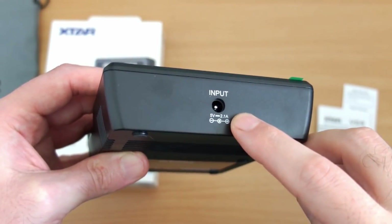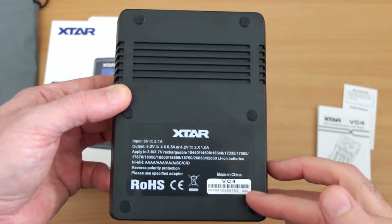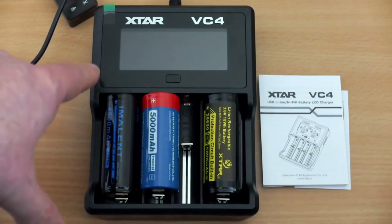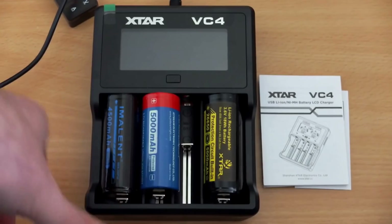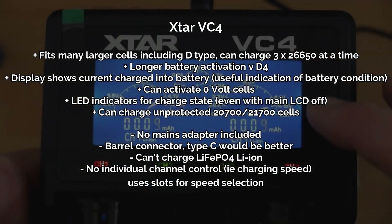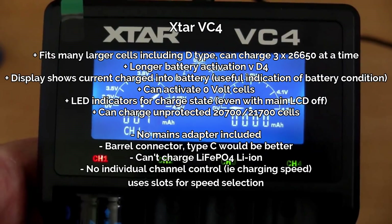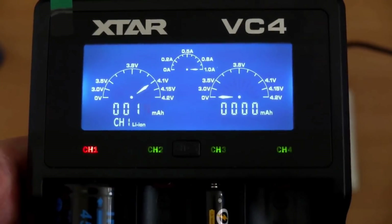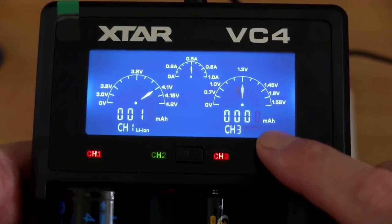Moving on to the Xtar VC4 — it's another popular charger. This one uses a barrel-style connector rather than being mains-powered. Compared to the D4 it's a bit bigger, but that comes with a couple of advantages: you can fit up to three 26650 batteries in this, so it's definitely a better choice if you're going to be charging larger lithium-ion cells. It also does a nice job of charging nickel-metal hydride and nickel-cadmium, and it will fit the 20700 and 21700 lithium cells. It also has slightly longer battery activation which I found to work a bit better, and it's faster than the D4.